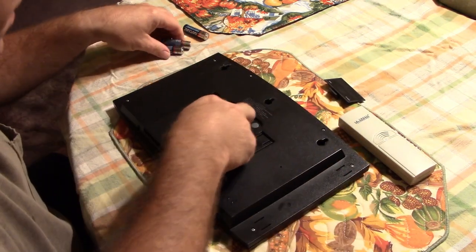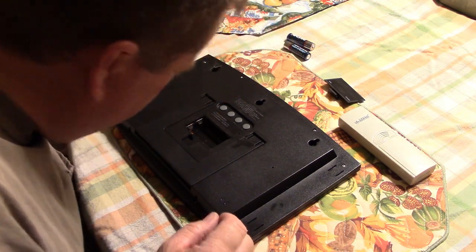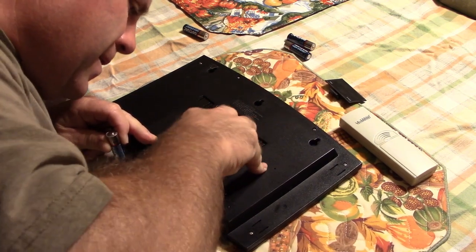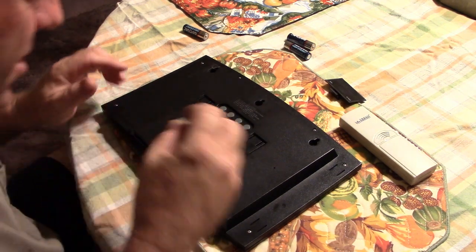I'm going to swap these out. I don't see any corrosion, so that's a good thing. Well, maybe a little bit right there. Nothing too bad.